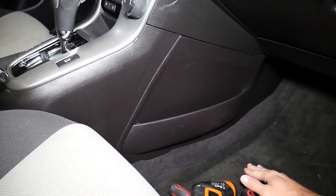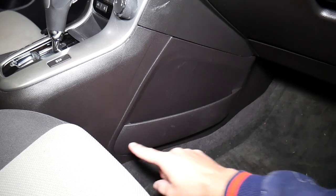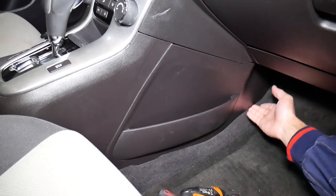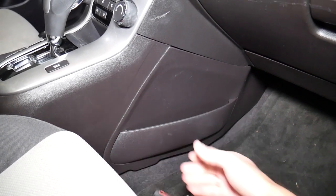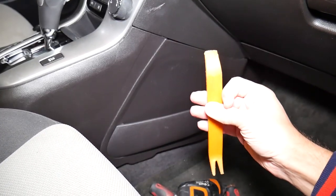Okay, just like that. This cover here needs to come out. You have multiple clips: one here, three on top, and one towards the front. What I do is I usually grab here and pull with my hands, or you can use a clip removal tool.